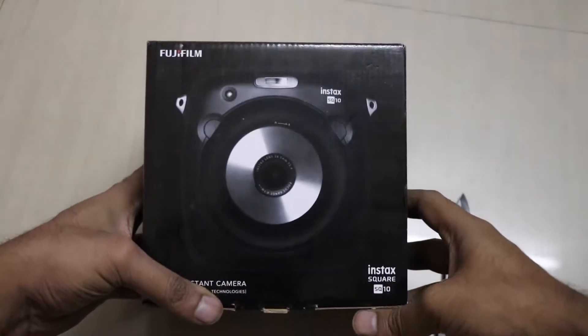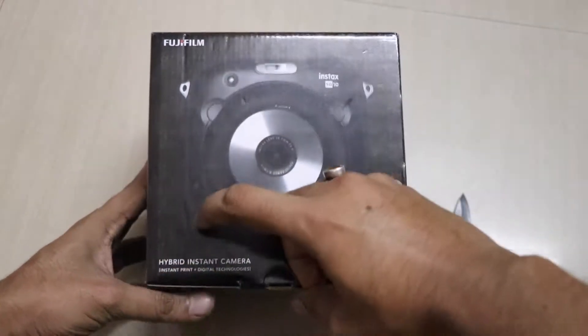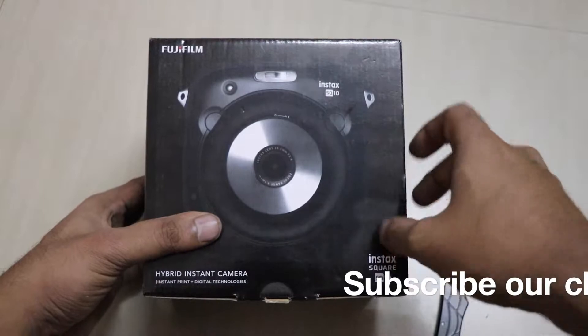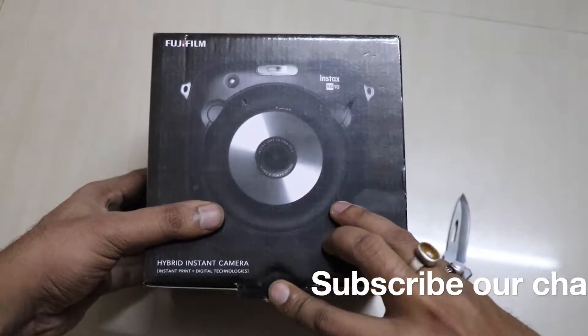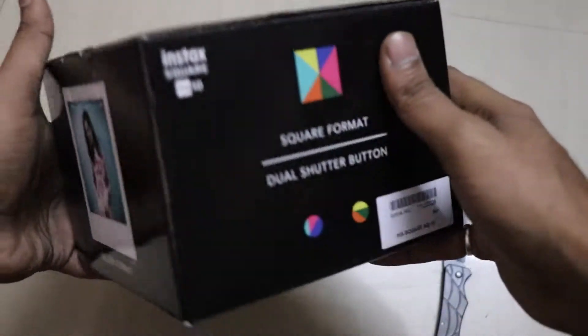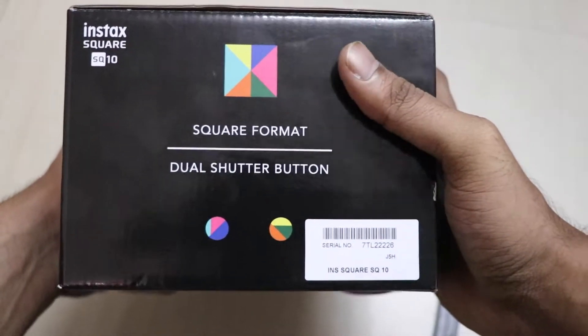Hi friends, this is Adder8ioldmonk and today we are with the Fujifilm new hybrid instant camera — the Instax Square SQ10. As the name says, it will take square pictures.